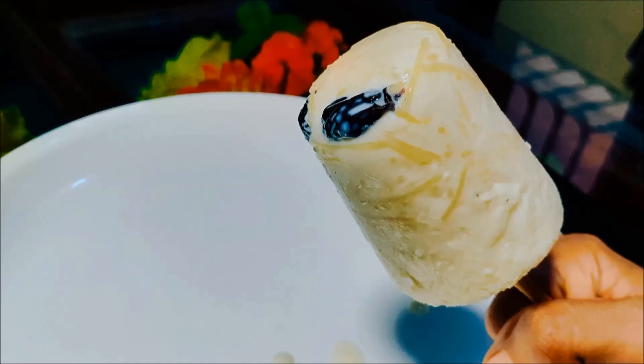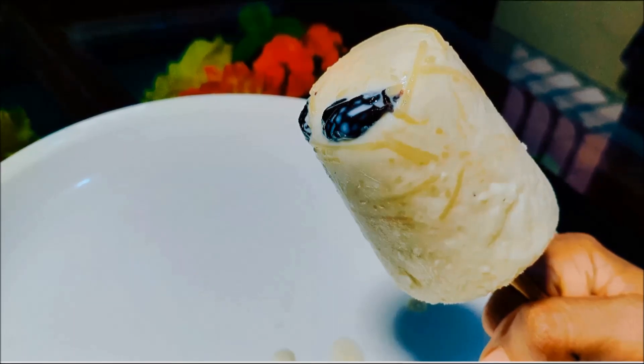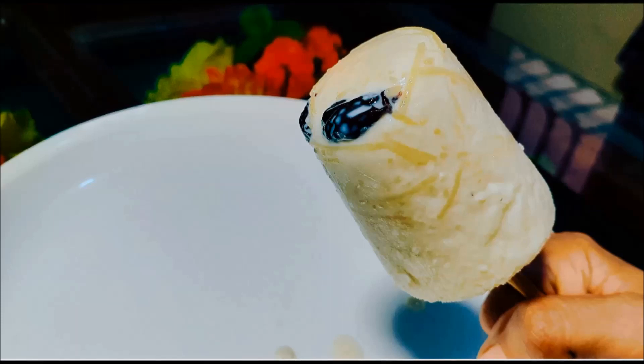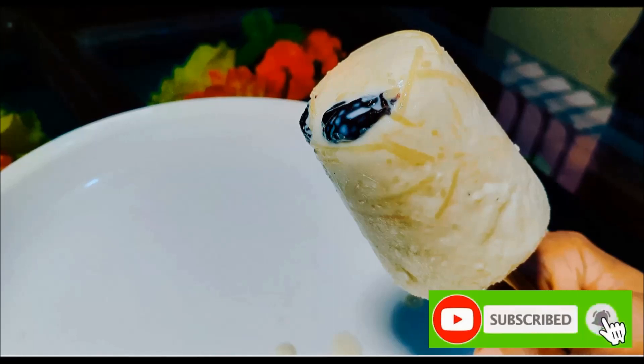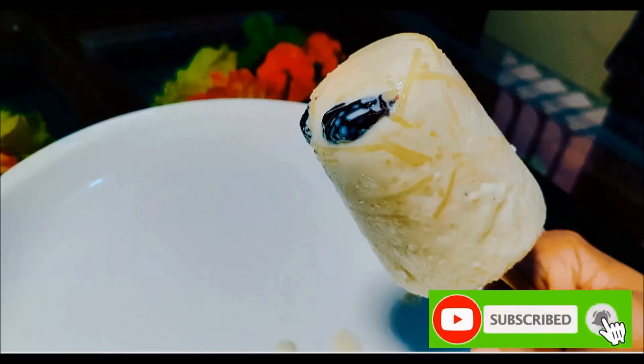We are going to upload the food in the description. I will download the video. If you have any questions, please subscribe to the channel. If you want to subscribe, please click the bell icon. Now the box will also be ticked. Let's go to the video.